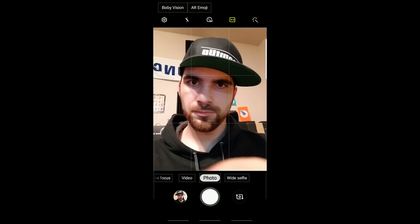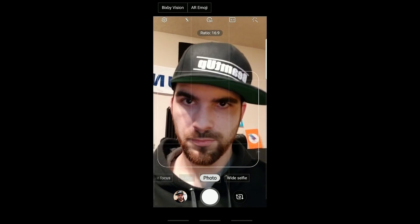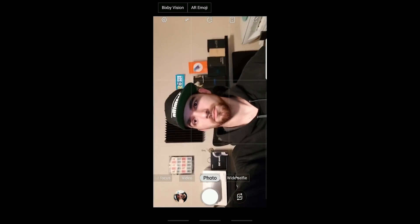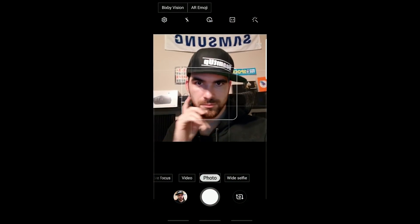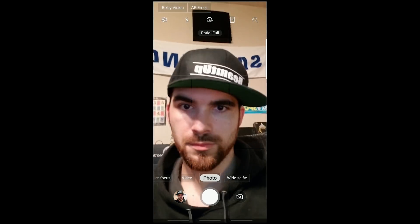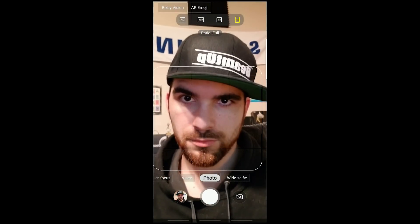One thing that I noticed was new and awesome is the ratio button. You can change the ratios from 4:3 to 16 by 9, which allows you to make a pretty wide-angled selfie if you turn the phone sideways. You also have a 1 by 1 ratio option for Instagram — this is awesome. Next, there's the slightly less applicable but ever-impressive full ratio. This is 18.5 by 9, and it occupies from top to bottom, making your entire screen a viewfinder — and just, it looks pimpin'.